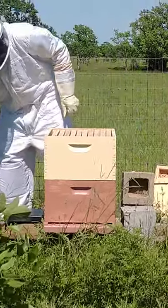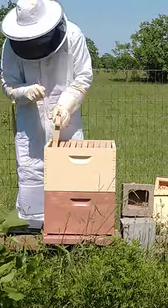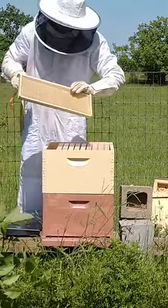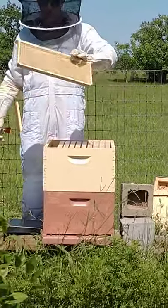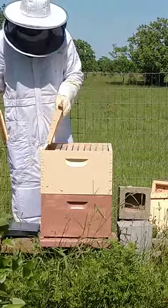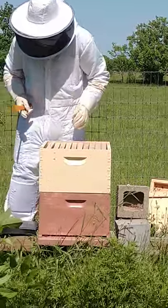I thought it'd be cool to show what a normal frame looks like seeing how you saw what the other filled ones were. These are the frames with foundation from Bee Weaver — they've got a wax foundation on them, so it's already kind of started with some wax. We've got 10 new ones for them to start drawing out comb and to fill up.